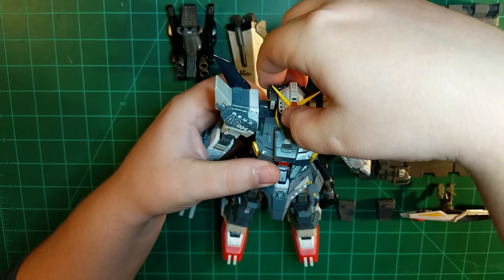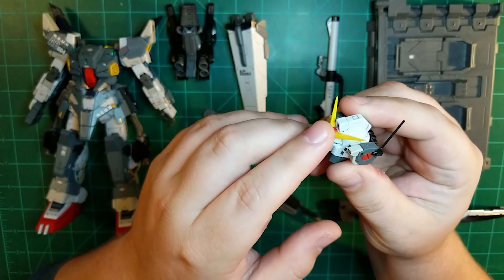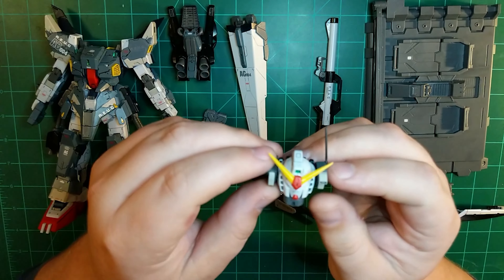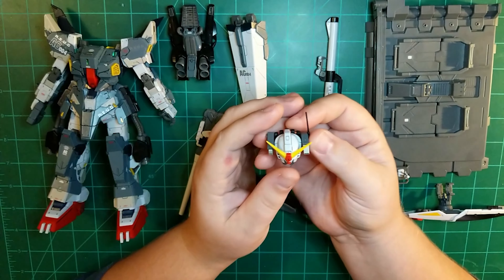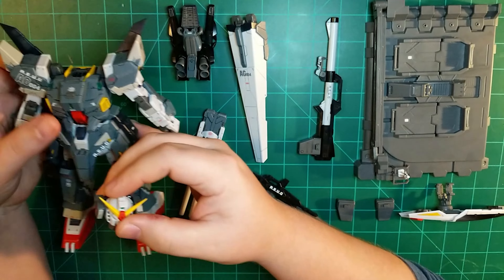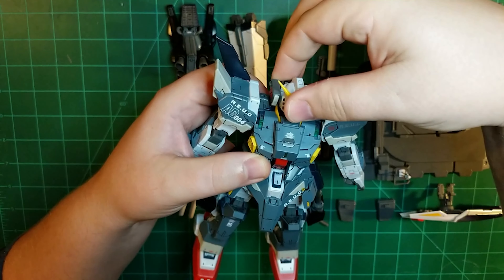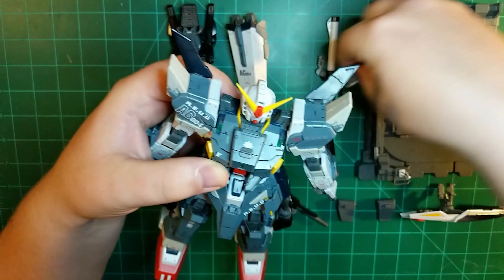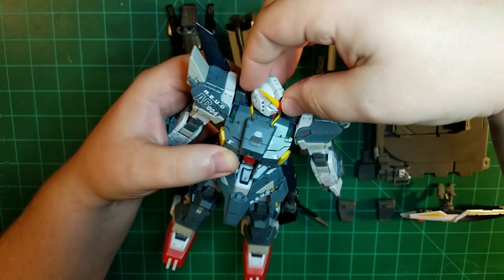The head is exactly the same as in the original. I did glue on the V-fin because it just doesn't hold on very well. It does come with the head Vulcan, and this time it's actually in the instructions. I'm still not a big fan of it — it looks more like a sensor to me, but it is pretty cool. One downside: with the head Vulcan right next to the shoulders you cannot move the head. If you take off the head Vulcan, you do regain that posability, so there's a little give and take there.